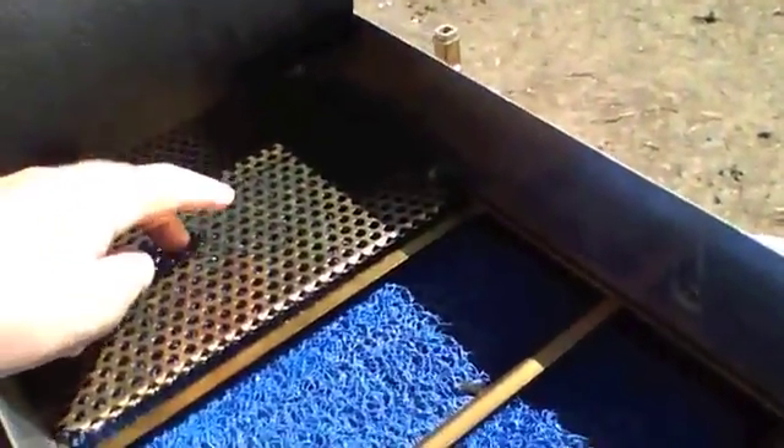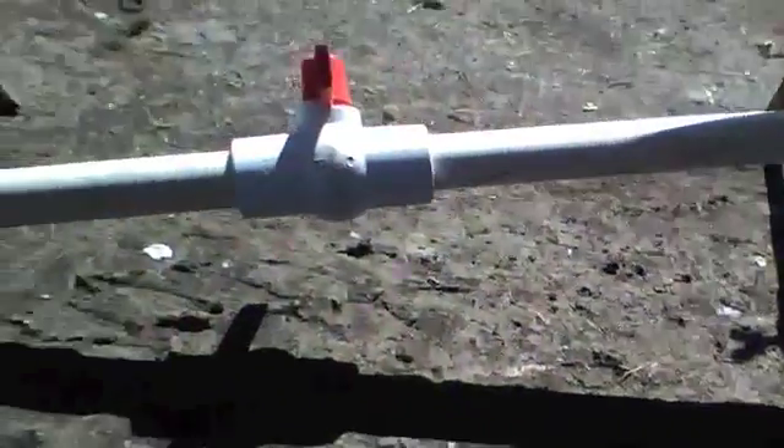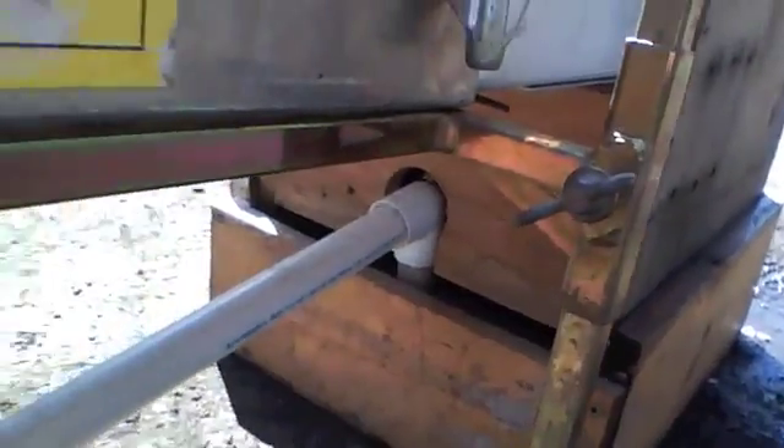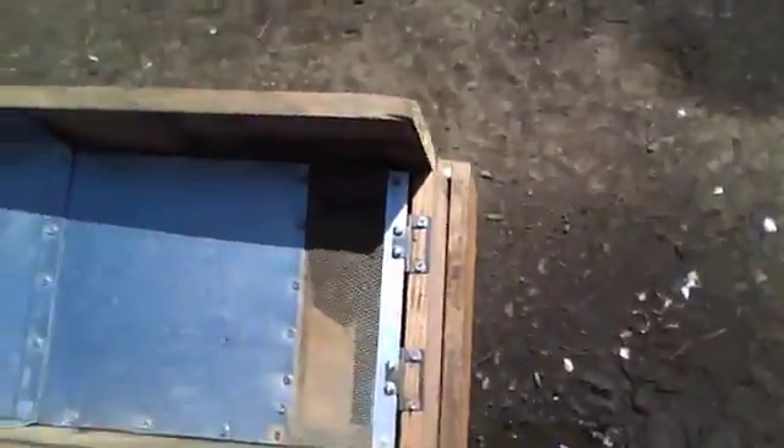A couple of things I did different: I used the stock Keene punch plate and switched to stock Keene riffles from the sluice box. What I did with the fluid bed is underneath here you've got a valve and it goes into the fluid bed right there. The idea is most of your bigger gold will be caught up here in the sluice; the idea is your finer stuff goes into the fluid bed.